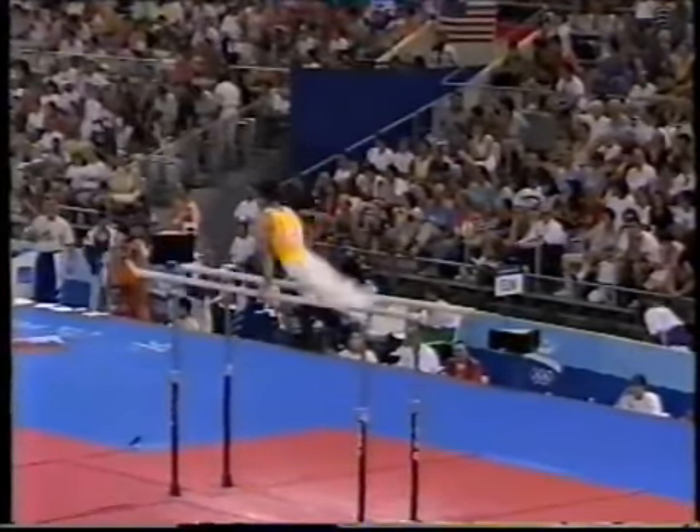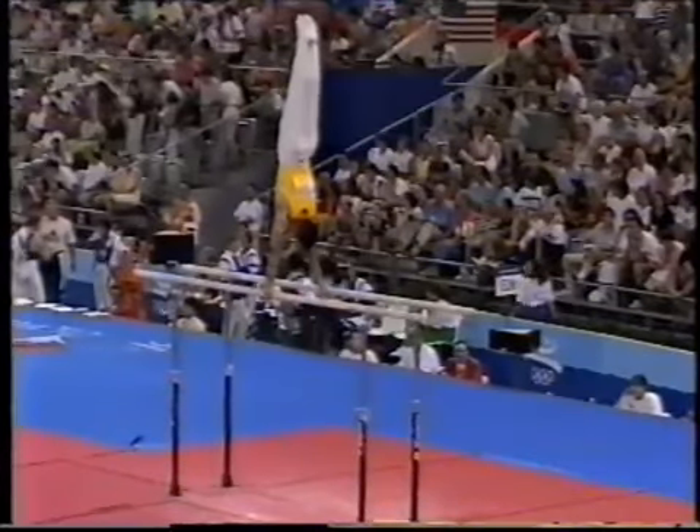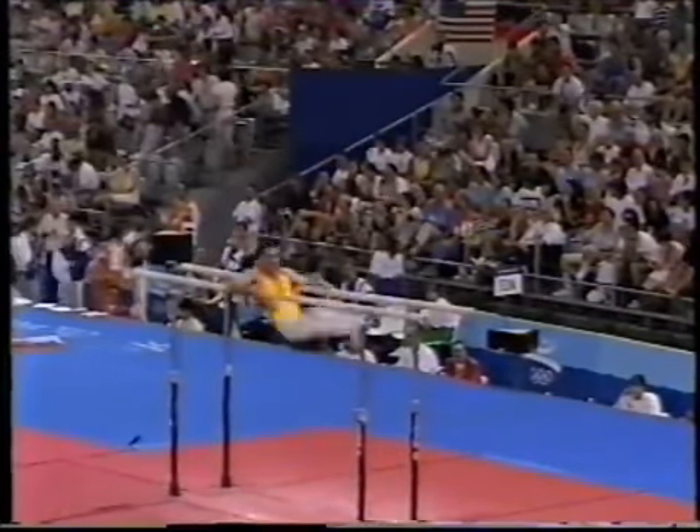The Chinese are very good on the support pieces of apparatus. That's the pommel horse, which they swing so well, and this is the parallel bars.